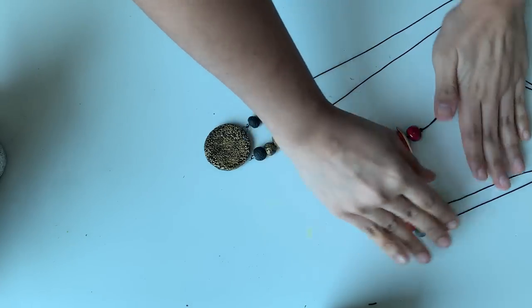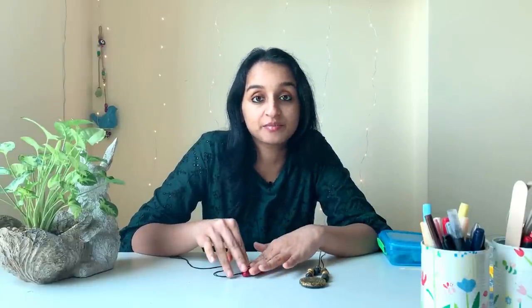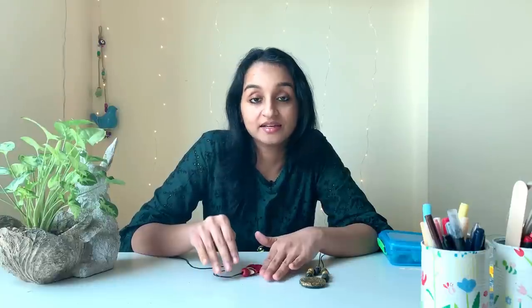These two chains will go with western wear and this one with a traditional saree. One thing I forgot to tell you — after making the beads, don't keep them in the hot sun to dry fast. Let them dry slowly at room temperature in a well-lit area. Give it a whole day, 24 hours, to dry. Otherwise there are chances of cracks forming on the beads.